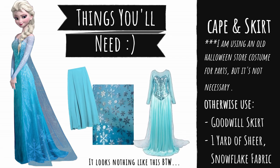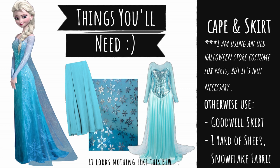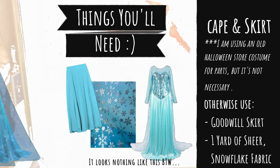I happen to already own an old ugly Halloween store costume of Elsa, and I will be reusing the cape and skirt off of this. But instead you could be using a prom skirt from Goodwill and a yard of sheer snowflake fabric.